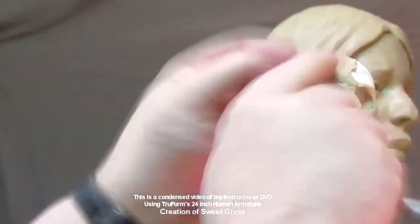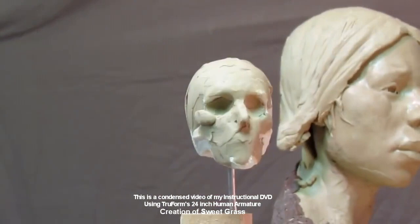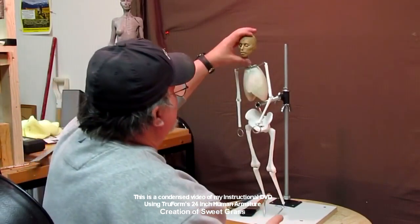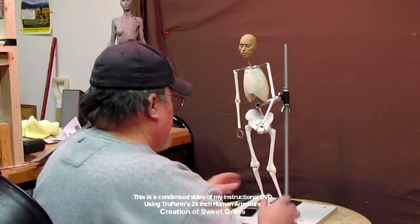Here I am starting the head, and that clay head in the background is one I had done years ago of Sacagawea. I just wanted to use it as a model for her face. Here I show you how to put the head back on the body and then I start positioning the figure.